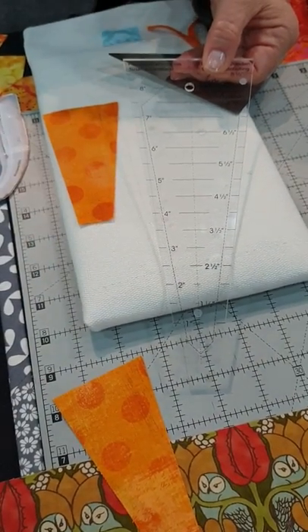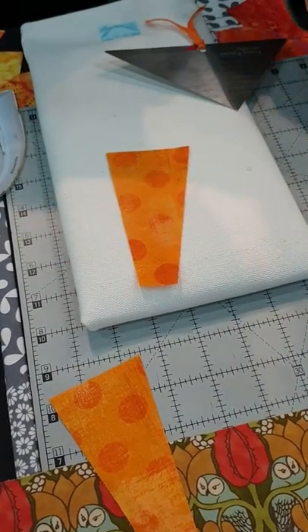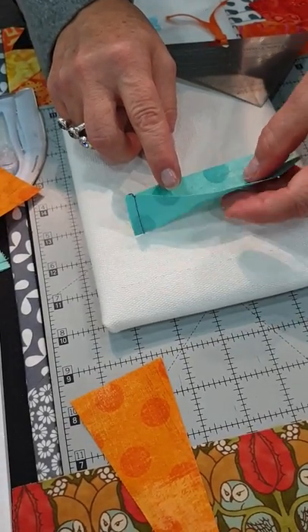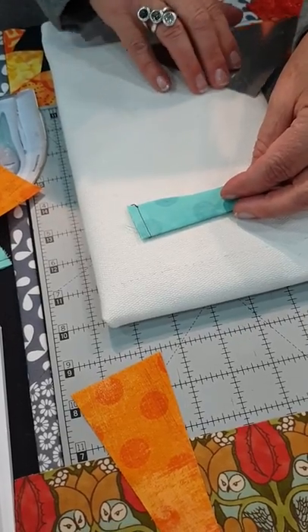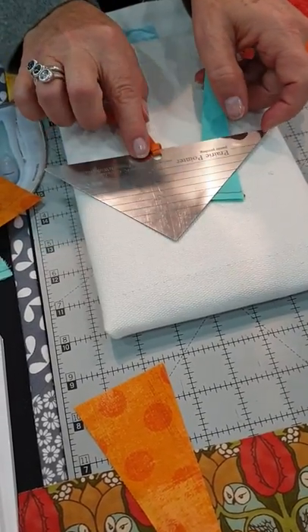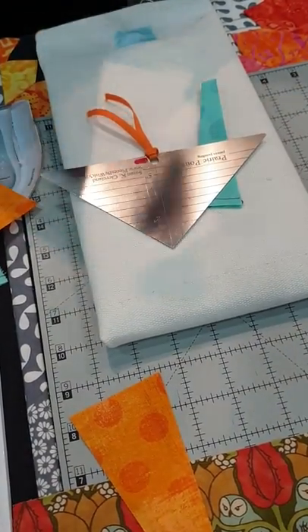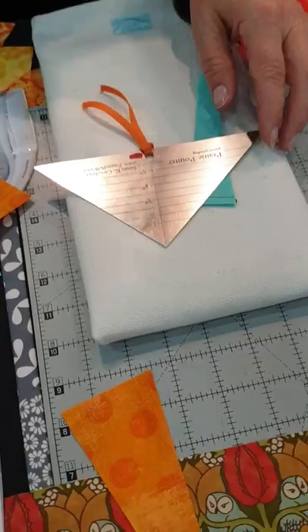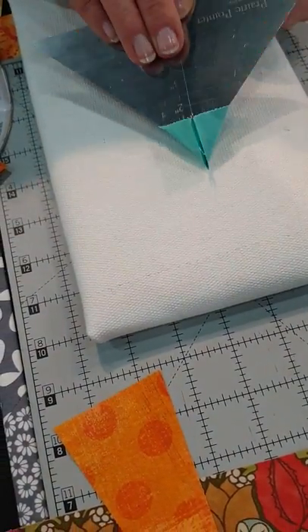We use the rulers to cut the wedges, and then we take the wedges, fold right sides together, and sew a quarter-inch seam. Now it's time to make that pointed end. I take my prairie pointer tool — it comes in a package that looks like this. It's made for making prairie points, but it's also very good at this job.